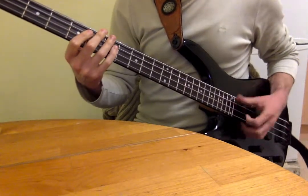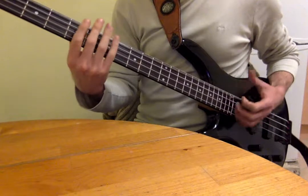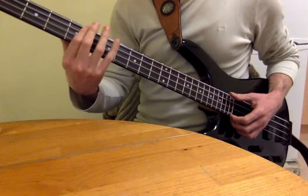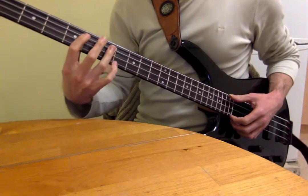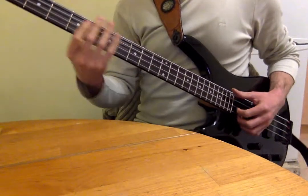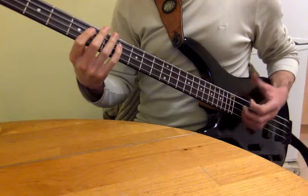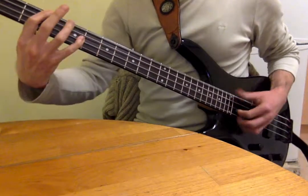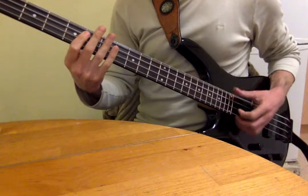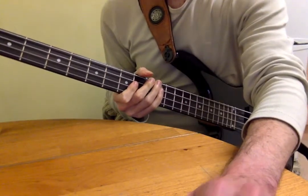So you've got fretting finger wires — first and fourth, first and fourth. You can use first and third; the stretch is easier with first and fourth. Okay, I hope that helps — leave it there, yeah, let's go.